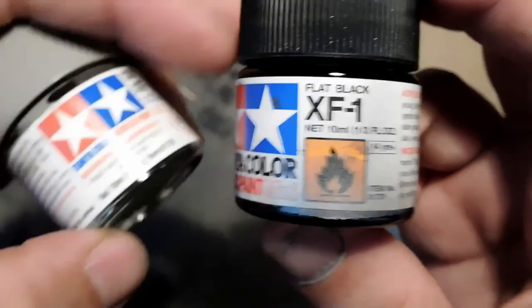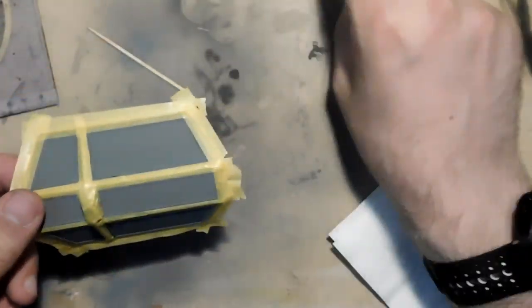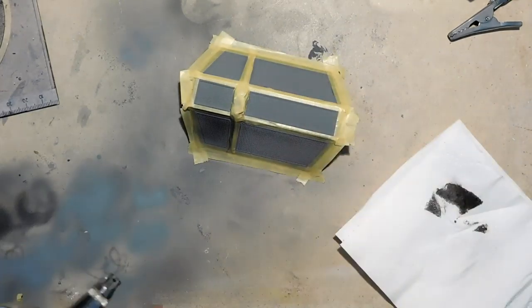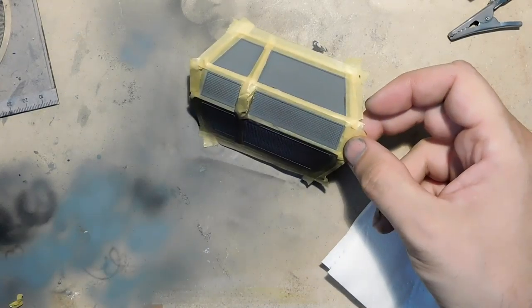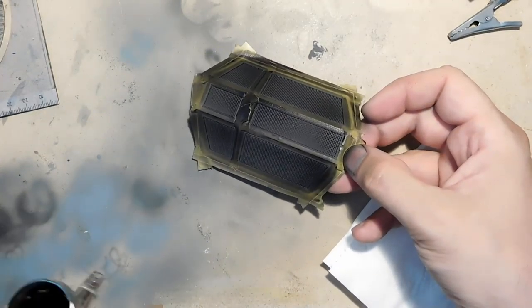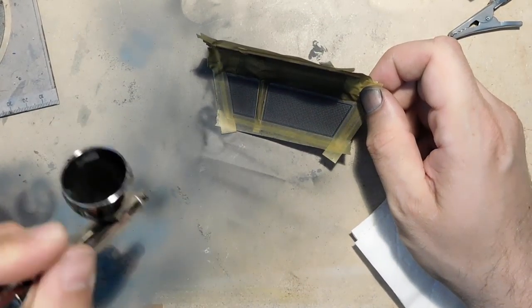Before we start the weathering, we need to paint the wings — the black parts of it. I mixed black and medium gray to get a really, really dark gray, almost black but not entirely. I'm giving a couple of coats of that dark color to the wings. They were pretty boring to mask out, but luckily they were a square shape so it was easy, though it took some time.